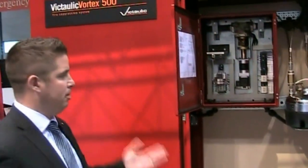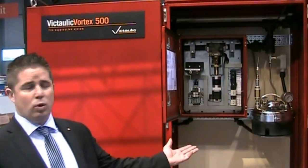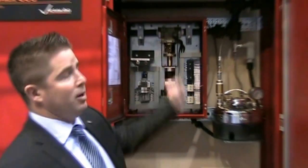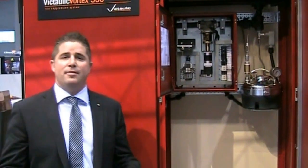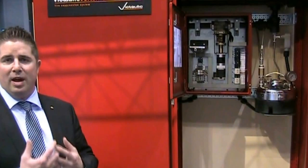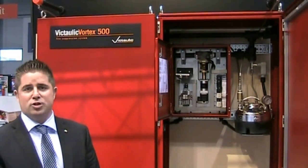For the sequencing of the system, a standard detection system — heat, smoke, infrared, VESDA, whatever type of detection you need — will fire the system through a releasing panel. We receive a 24-volt DC signal into our panel, which fires the system. Nitrogen discharges first. When we receive a signal from the pressure switch confirming that 25 psi nitrogen is flowing, then we allow water into the system. We don't want any water first — no dripping or puddles. The exact opposite sequence works for shutdown.